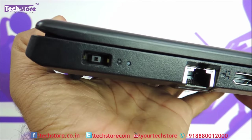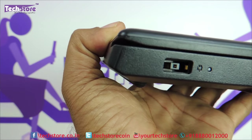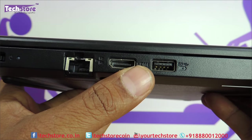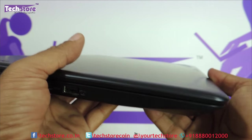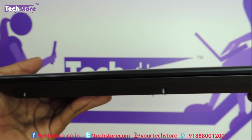This is how it looks on the left side — a very slim form factor. You have the charging pin connector, the indicator light, Gigabit Ethernet, HDMI 1.4, USB 3.0 which is always-on for charging.